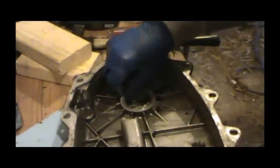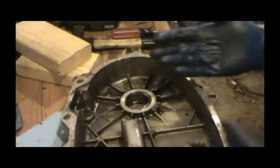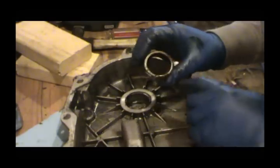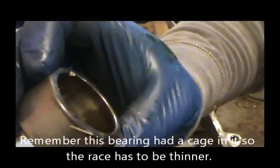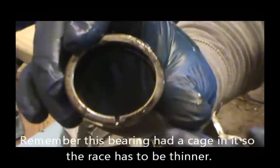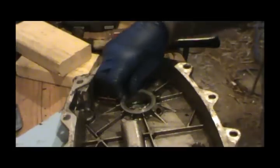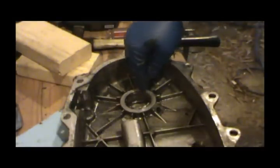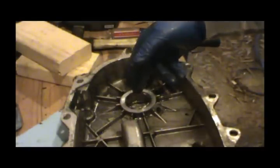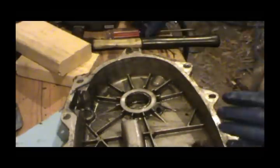I've pretty much pulled everywhere I could pull and it's just bent up. You can see the one I took out - that other one - how much thicker it is. It did not bend this lip at all. One thing I notice is I just barely notched one side on the good one, but on this one I pretty much got too deep and notched both sides. So now I'm gonna have to pry between the surface of this race and the surface of this aluminum, and I don't want to do that but I'm gonna have to.